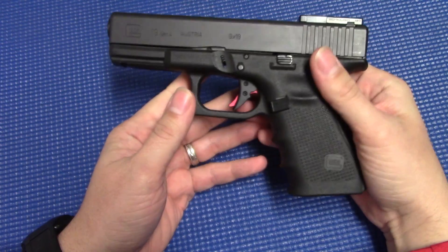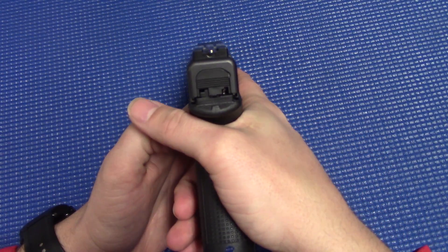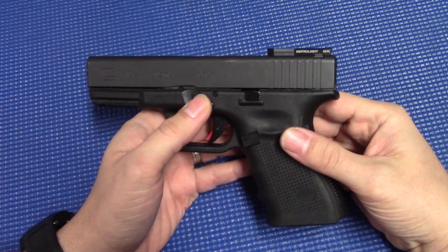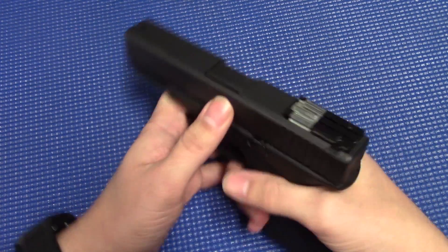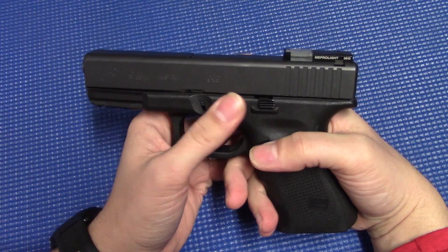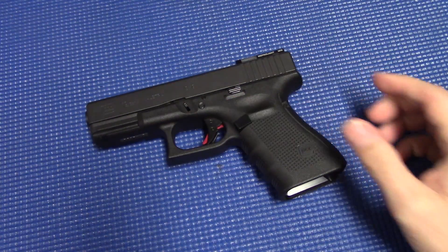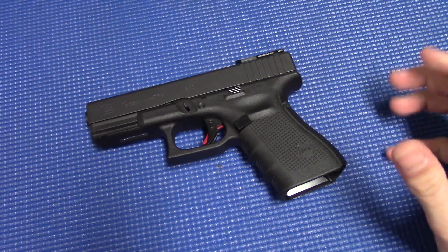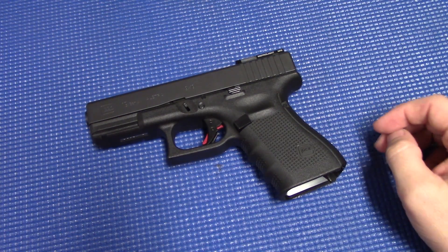There are pros and cons of this sight. For the distance it's designed for — up close and personal, inside of 15 yards — it's very quick to acquire that sight and get it on target. It's very accurate for hitting that torso-sized target at those distances. I have no problem hitting what I'm shooting at with this.